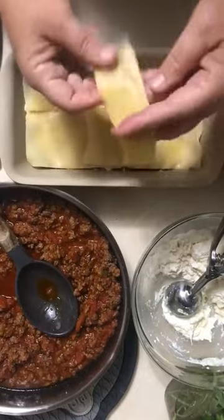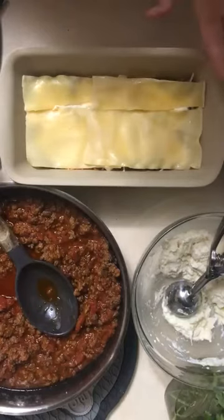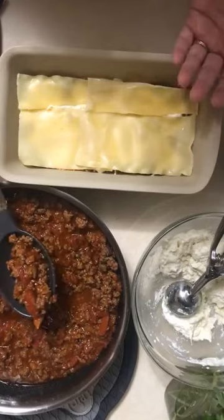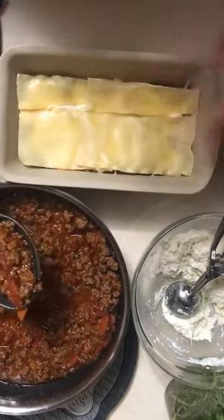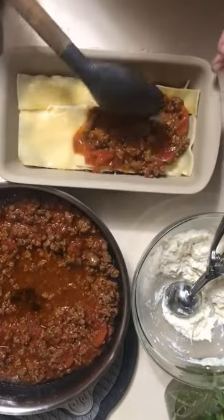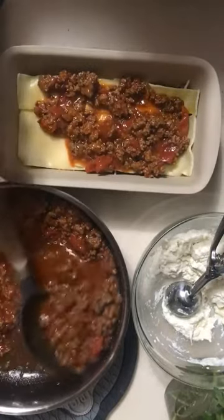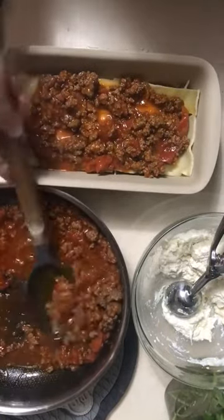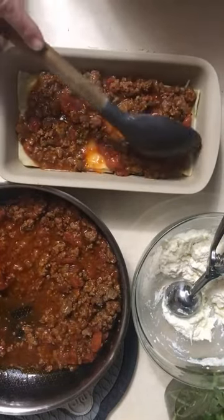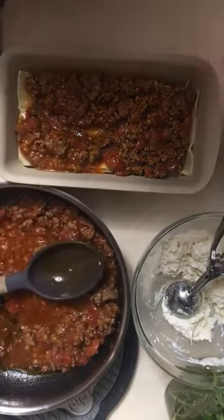Lasagna is something everybody seems to enjoy, and it's always better the next day too. Here are the layers: noodles, sauce at the bottom, then repeating the layers — sauce on top of the noodles. The noodles are cooked kind of chewy but they'll cook as everything bakes together. You can add whatever combination you want in the sauce — I normally do a jar of marinara or one with mushrooms, just depends on what you're in the mood for.